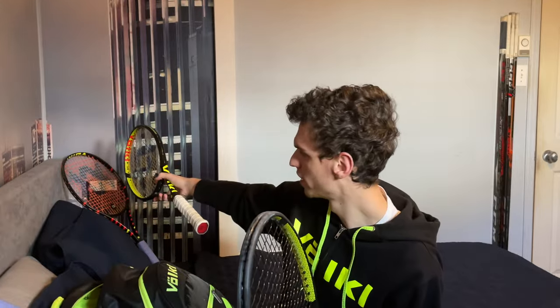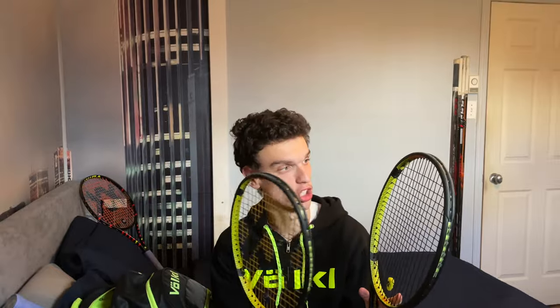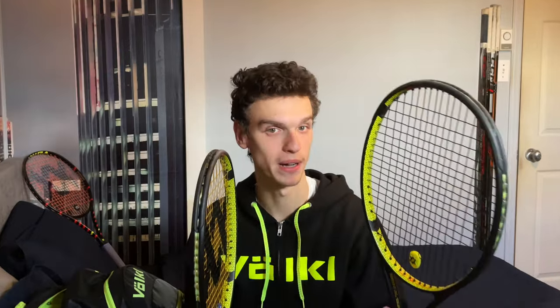I really enjoyed this racket. I felt like you had the control, but because you have a wider beam — this one is 21 millimeters and the other is like 23 — you have a bit more easy power, but you still have the control and the weight. The specs are pretty much the same: a 98 square inch head size with a 16 by 19 string pattern, and a 320 gram unstrung weight, but both rackets have customization.